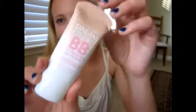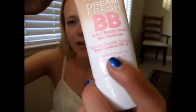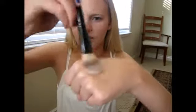Next, I'm using the Dream Fresh Maybelline BB Cream in the shade Medium Sheer Tint. I'm going to apply some on the back of my hand, then take this foundation brush and apply it — nose, cheeks, forehead, and chin. I'm not sunburned; I don't know why it looks so red right now, but maybe it won't look so red once I blend it out.